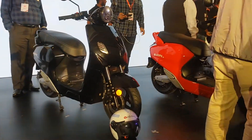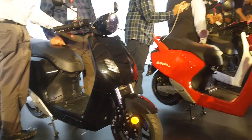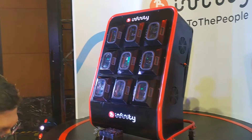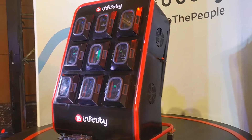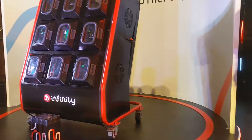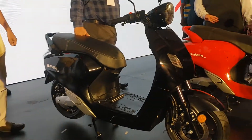If you take it without the battery, the price comes down to 36,000 rupees. You can purchase the scooter on a subscription basis, which means you can swap the battery and pay according to your usage. You ride to a station, take out a charged battery, put it in your scooter, and you're essentially renting or subscribing to the battery.